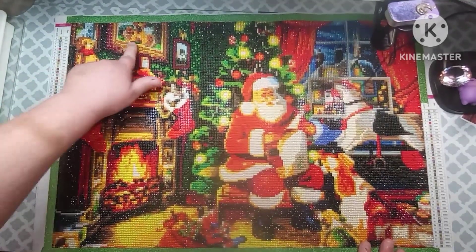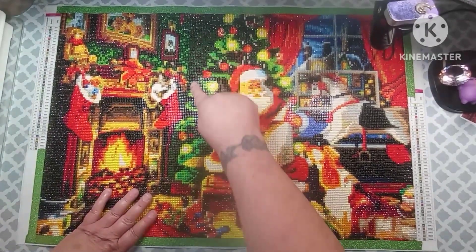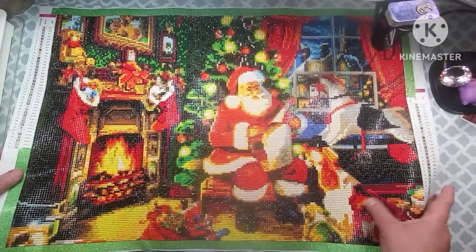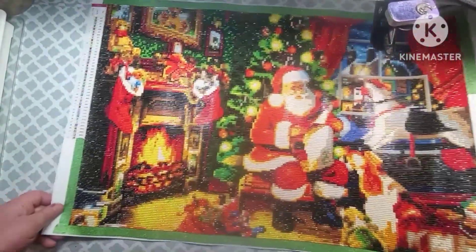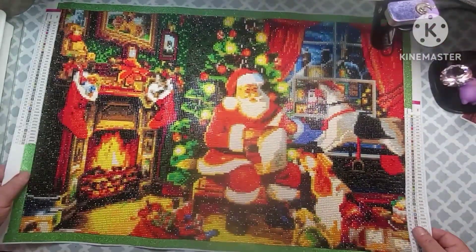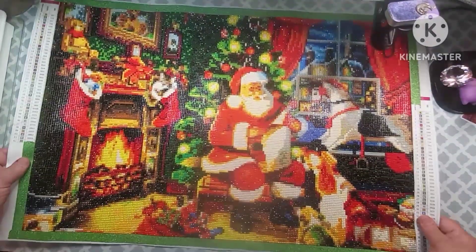There's a teddy bear and there's some pictures on the wall, and in the background that's the wallpaper. So what do y'all think? Y'all think it looks good? I do, I really do. And like I said, I didn't have any issues with it.